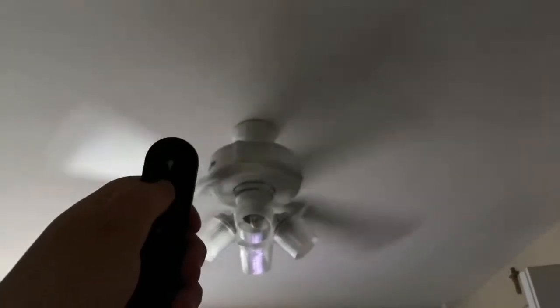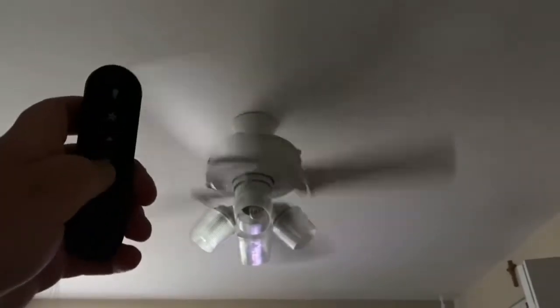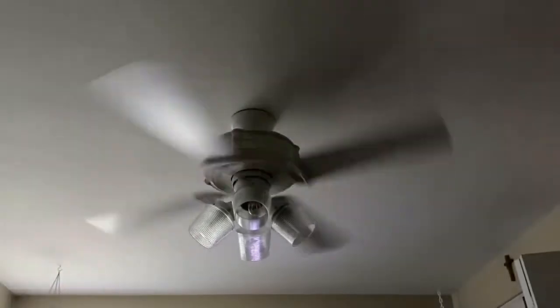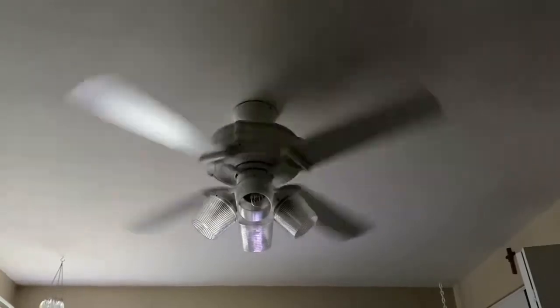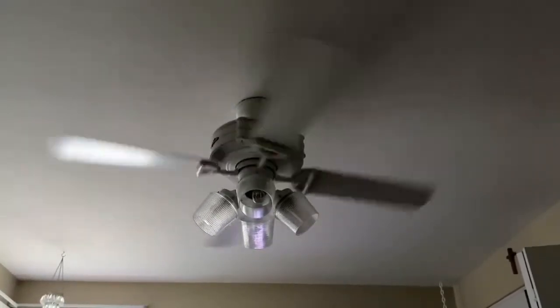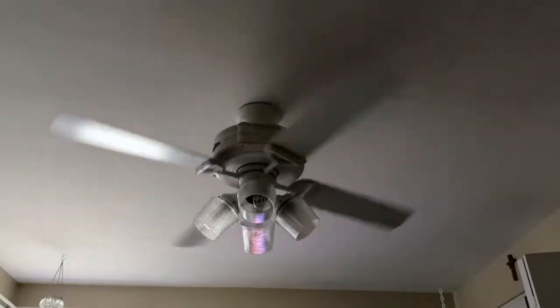So pressing the fan button will just shut it off. You also can shut it off by pressing the button three more times down on the remote. And let the fan slow down a little bit.